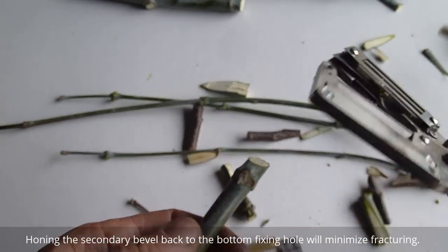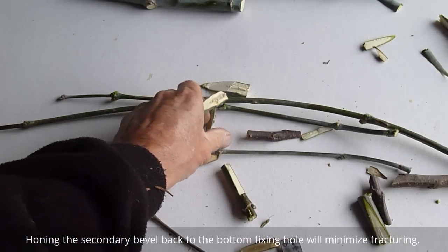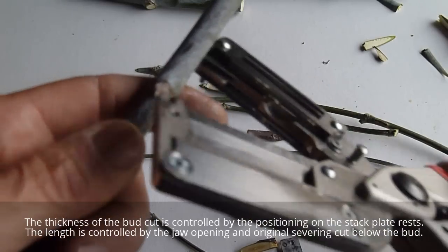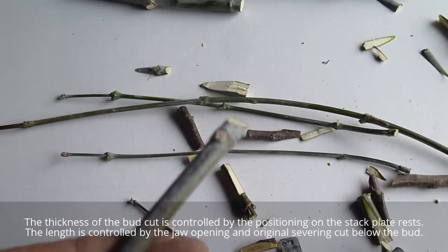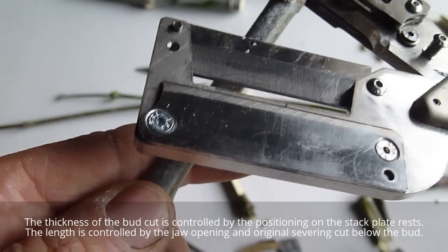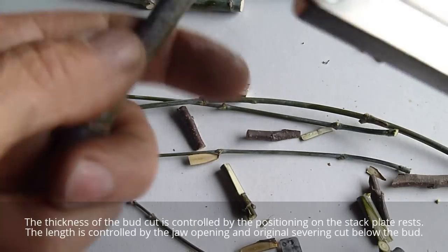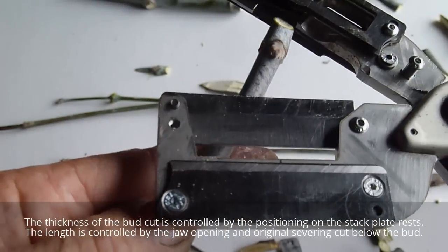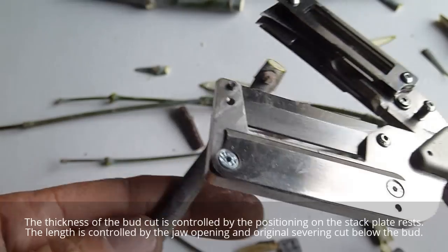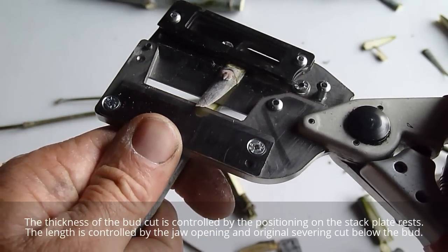Even a fairly heavy chip bud in this larger material — you'd do this probably for grapes or kiwis. And then a chip bud in something similar to the size that grape material might be, where you just peel the bud off like so. If you want a little bit heavier bud, as the material gets smaller just go on a different plane.